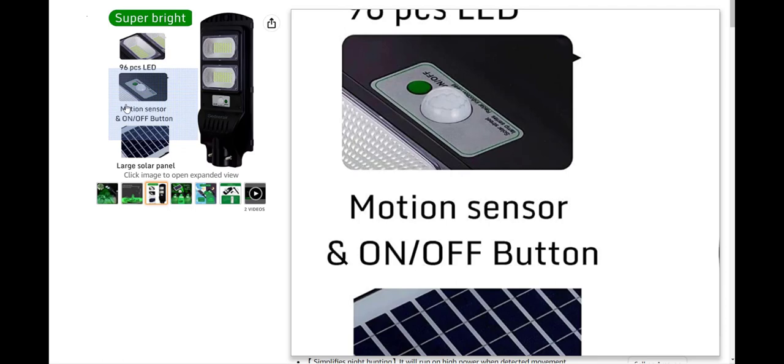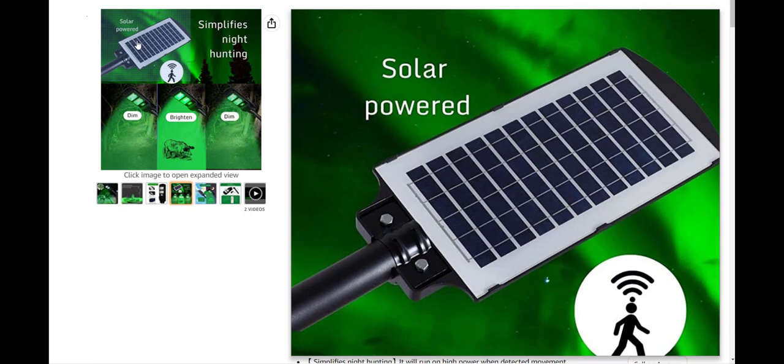It has a motion sensor — you can choose motion detection or leave it on all the time. The motion detection is insanely accurate and sensitive. I'm going to show you this in a few seconds: I had to literally stand still practically holding my breath at least 30 feet away, and as soon as I moved just an ounce, the light went on even brighter. It has a low green light that stays on all the time, and as soon as it detects motion it goes on extremely bright.